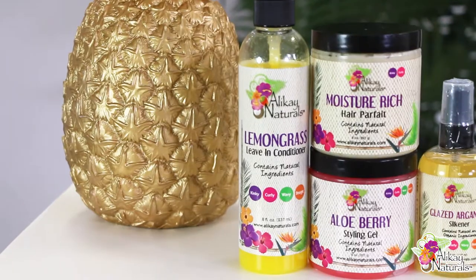There you have it — a complete look using Allocate Naturals, and I love this style! My hair is completely moisturized and it feels very healthy, fluffy, and shiny. I love it, I love it gal. I love everything concerning Allocate Naturals.